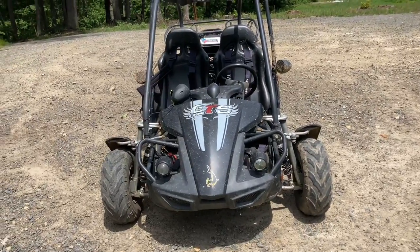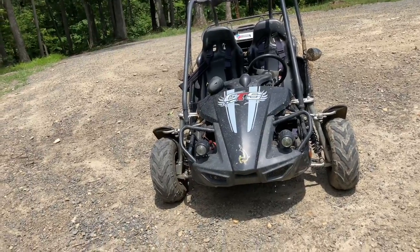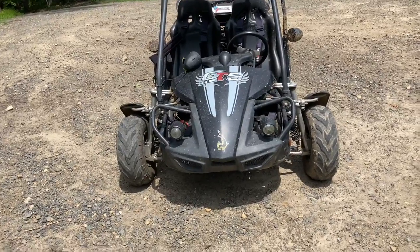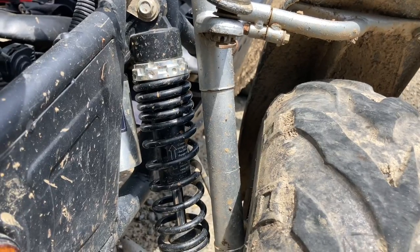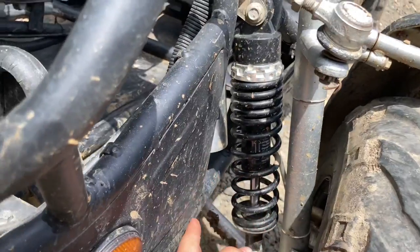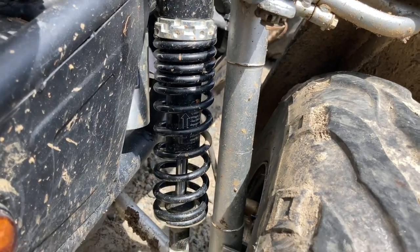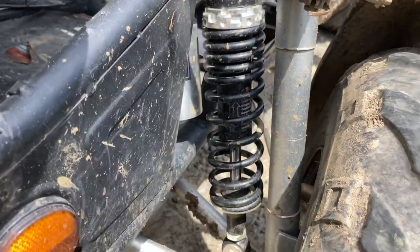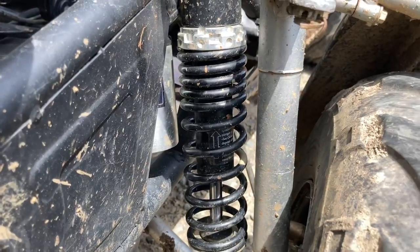At the beginning of this video I mentioned I'd go over the major differences between the base model and the platinum. So first we got the shocks: the base comes with oil-filled shocks. These right here are the oil-filled ones — I've swapped on nitrogen gas shocks even though this is the base, because you can always swap out what comes on the platinum. The platinum does come with nitrogen gas shocks stock, and the difference is nitrogen gas is a lot smoother. The oil-filled ones work, but they're not the smoothest.